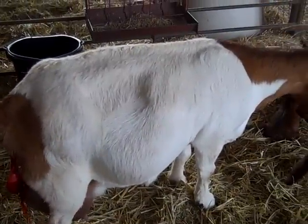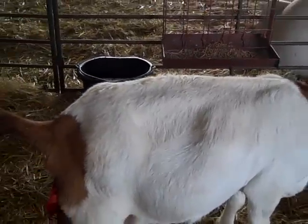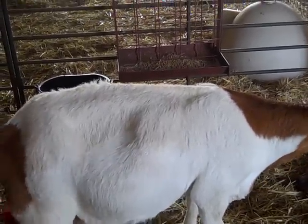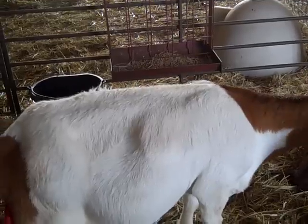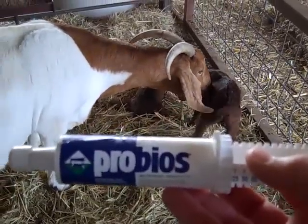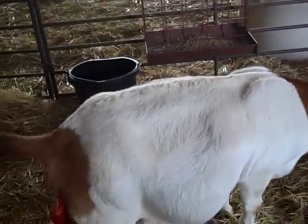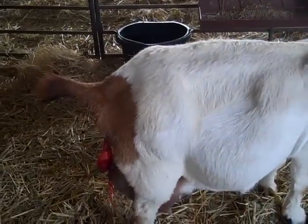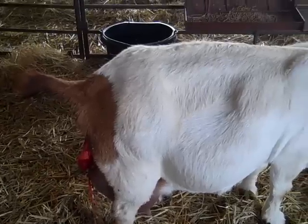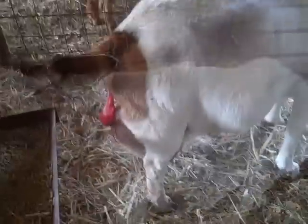We had to go in and help deliver this one, so we've introduced bacteria into her. We give her an antibiotic shot for three days, and following each antibiotic shot we always give probiotics to help put good bacteria back into the stomach. Because we had to go in, that causes some pain, so we also give her a Banamine shot — normally just one is needed.